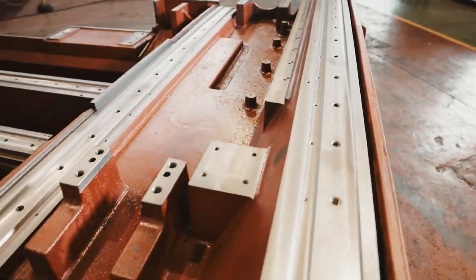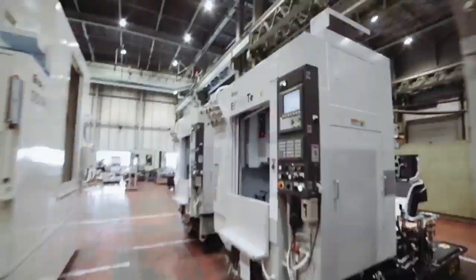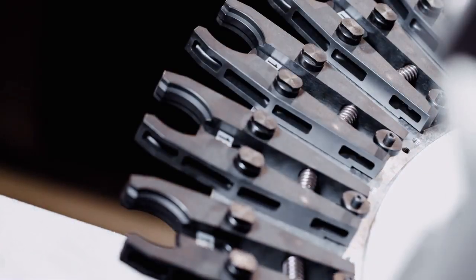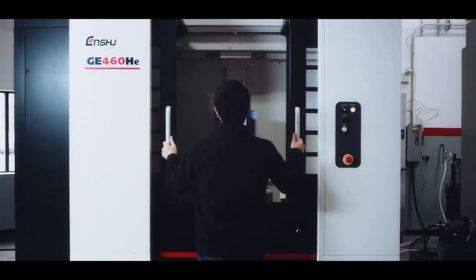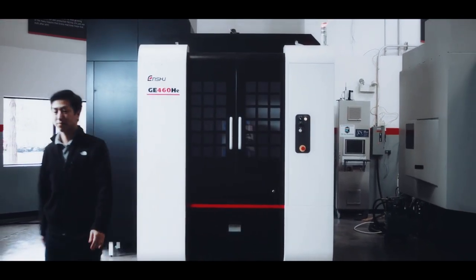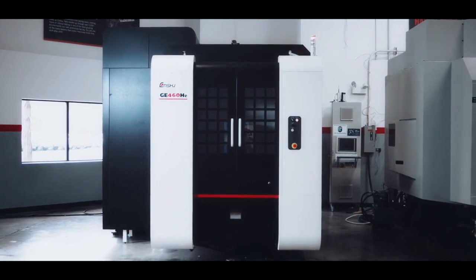Because if it can't take whatever we throw at it, it's not an Enshu. At Enshu, we build and use machines that can take whatever you dish out, then ask for more — so that you can finish first, shift after shift.